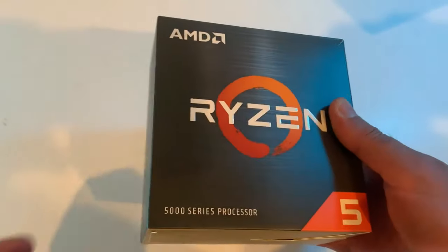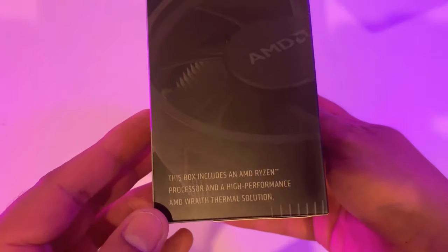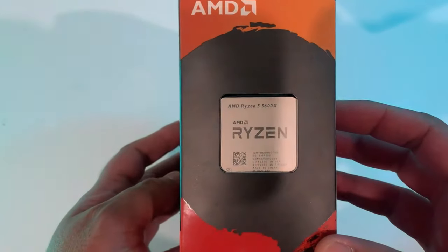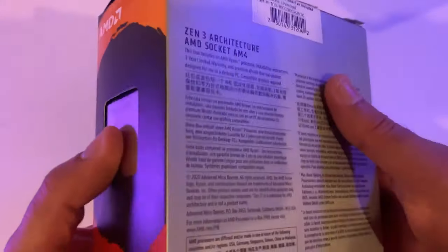It's a bit heavier than other Ryzen CPU boxes because it's bundled with the AMD Wraith Stealth cooler inside. On the other side is the clear plastic window showing the processor in all its glory.